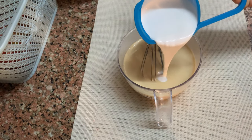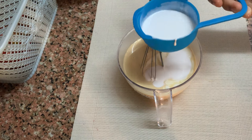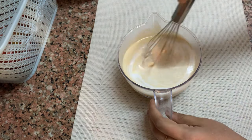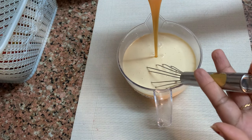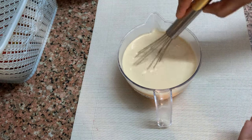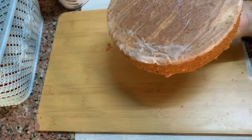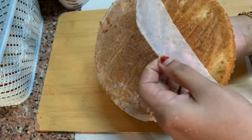Mix it with 3 cups of whipping cream. We have a little bit of sauce. Because the sponge is already soaked, we apply the whipping cream. We will put the milk in the base.